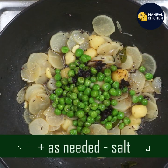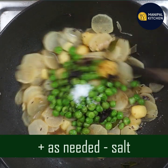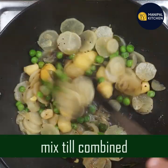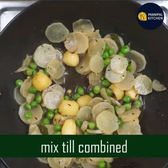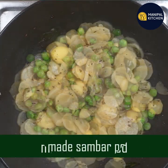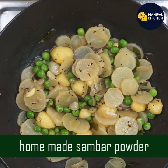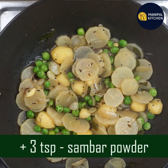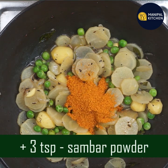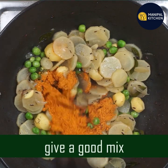Add one teaspoon of tamarind juice. Mix it with tamarind juice. I am going to make homemade sambar powder. There is a link in the description box. You can use 3 teaspoons. Mix it all together.